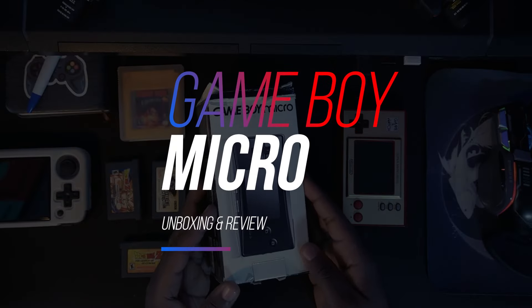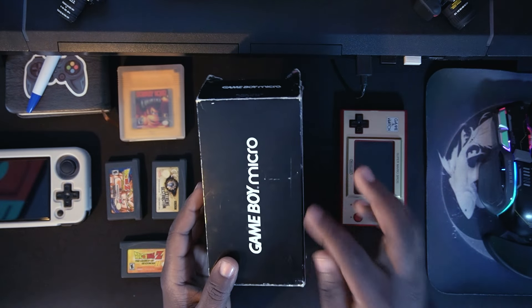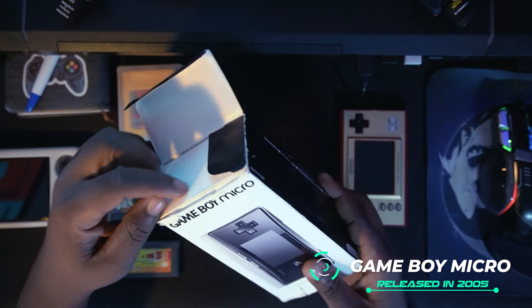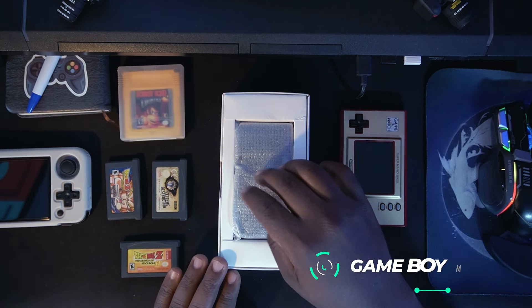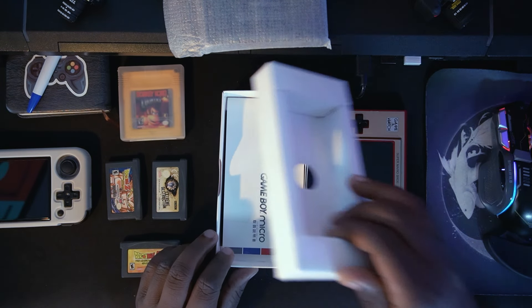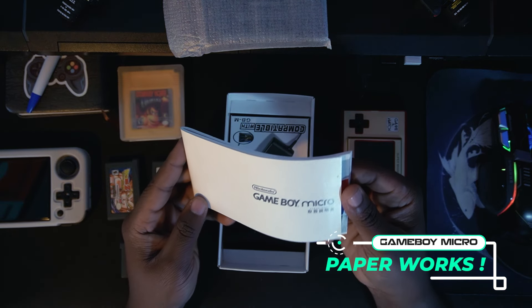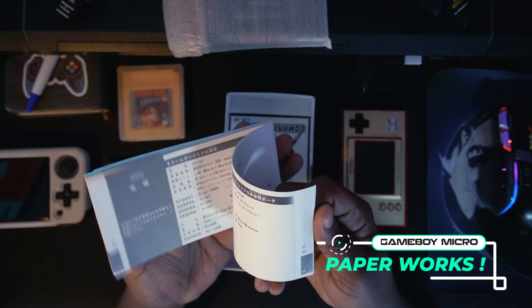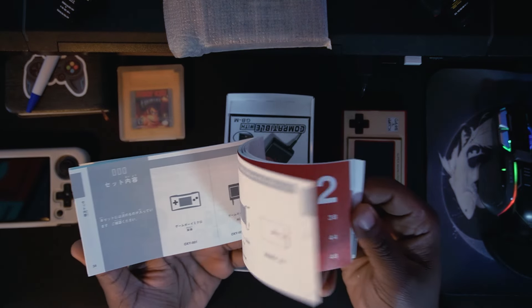Here's our Game Boy Micro — really nicely packed. At the back it says 'Game Boy Micro,' which is amazing. We're going to unbox it right now because I'm so pumped. Setting the console aside first, let's see what's packed inside. You get some paperwork — wow, this is incredible. Game Boy Micro paperwork that looks and feels very 2005. Really amazing to see the design.